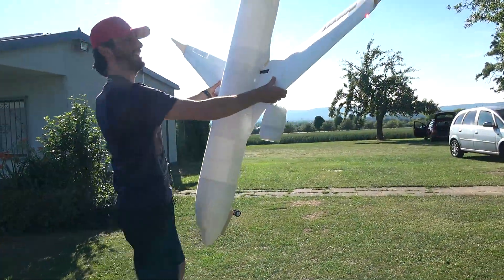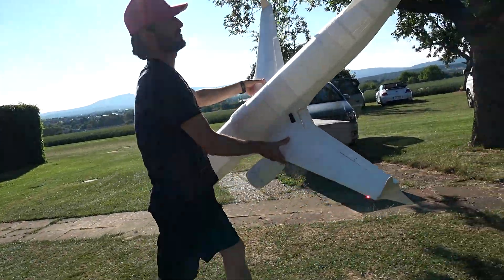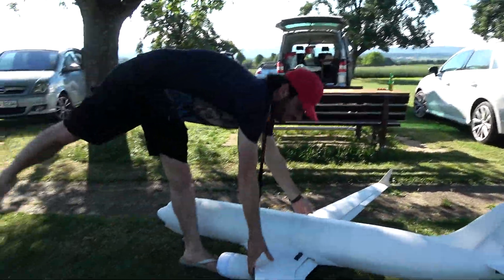The flight was good. There's really too much wing — it freaks out when I go low. But it's very good. That's a successful flight.